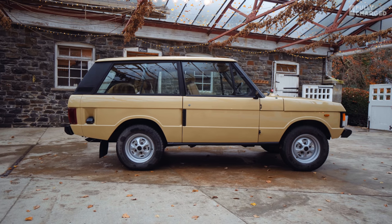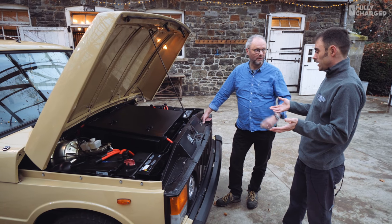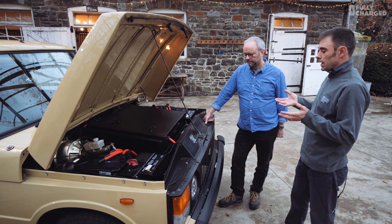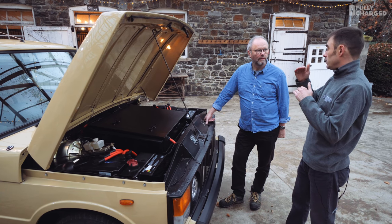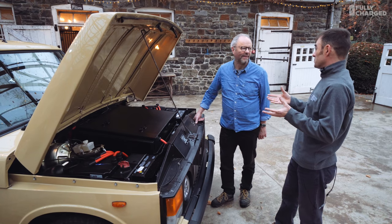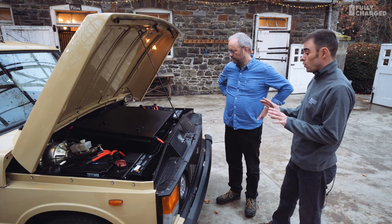The main remit on this was less about building something ridiculously fast — a Range Rover simply isn't a great handling car anyway. It was more about having at least the existing amount of power, maybe a little bit more, but primarily about achieving 150-plus miles of range, ideally 200. So the main challenge was: how do you get a tank to do a 200-mile range? Tesla batteries were the obvious choice.